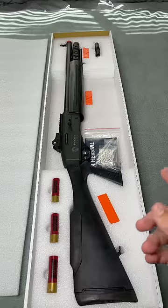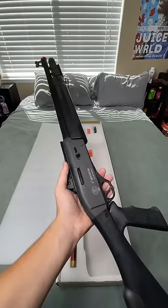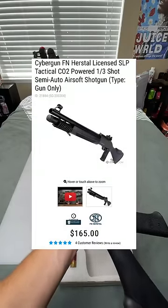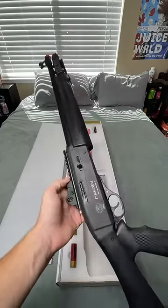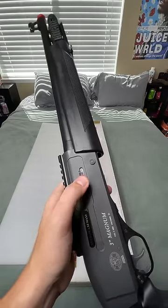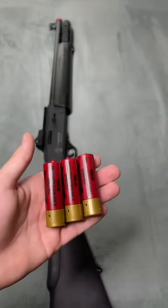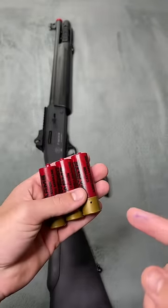This is the FN Herstal semi-automatic CO2 shotgun. This shotgun retails for about $160, it just recently came out. It's CO2, semi-automatic, and you can either do single shot or three-round burst. However, it does not have three barrels — it only has one. It comes with three shells; they each hold 30 BBs.